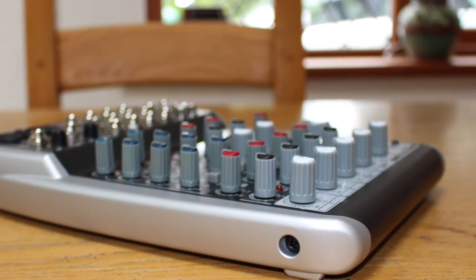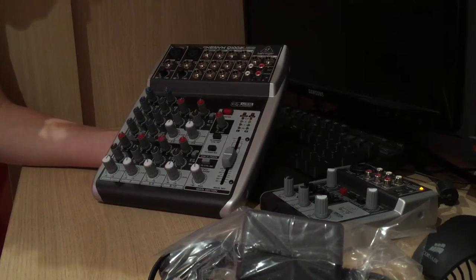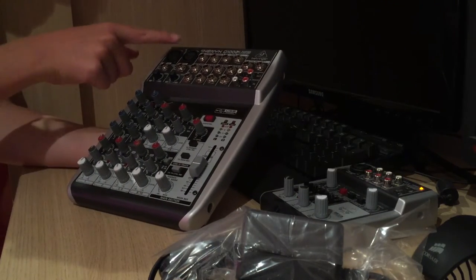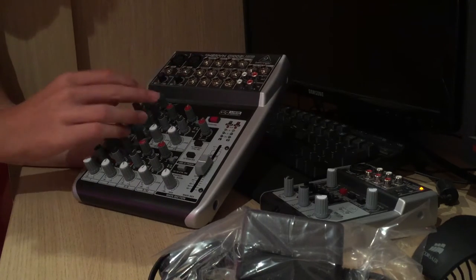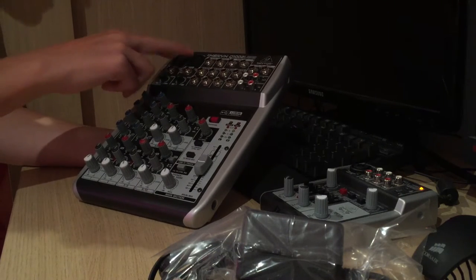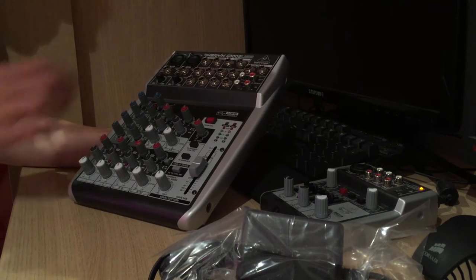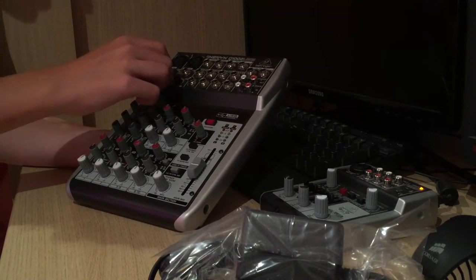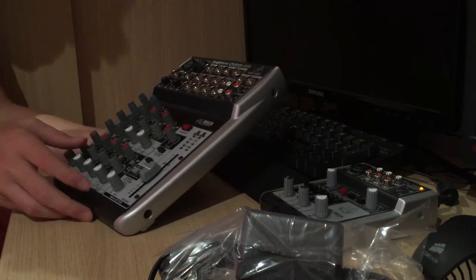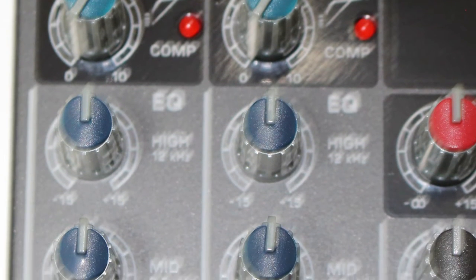So basically it's got one mic channel here and another mic channel here — these are phantom powered, full 48 volts, and that's why it needs such a big power brick. These two channels are compressed as well. You can either do the mic or you can do a line in from a quarter-inch jack. We've got the gain knobs here for the two mic channels and a compressor knob.